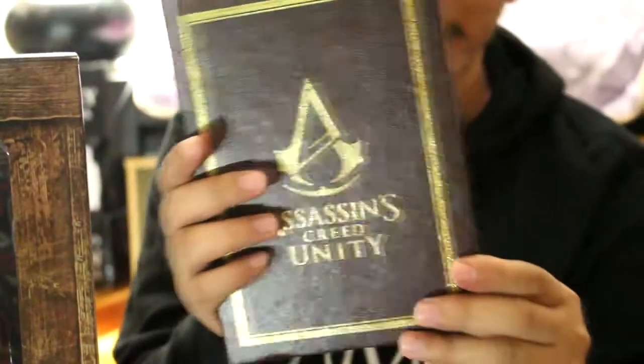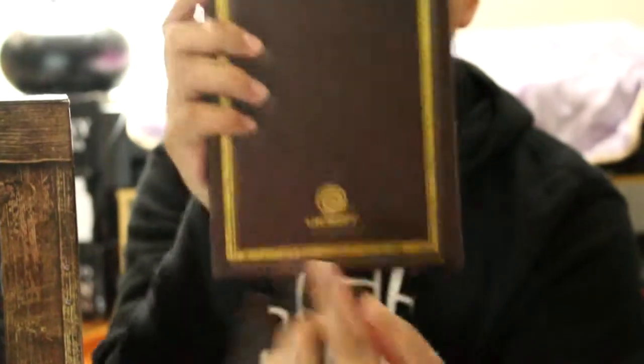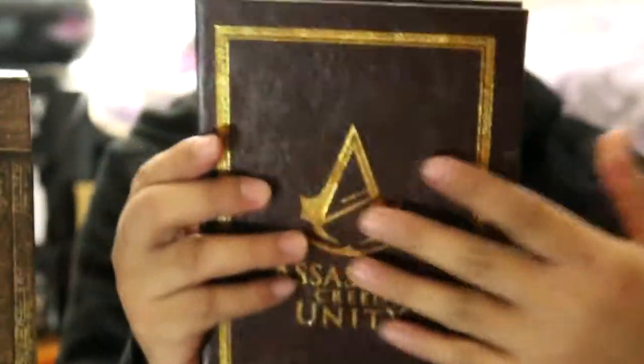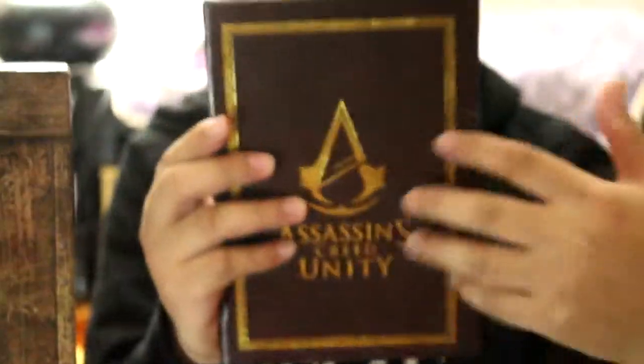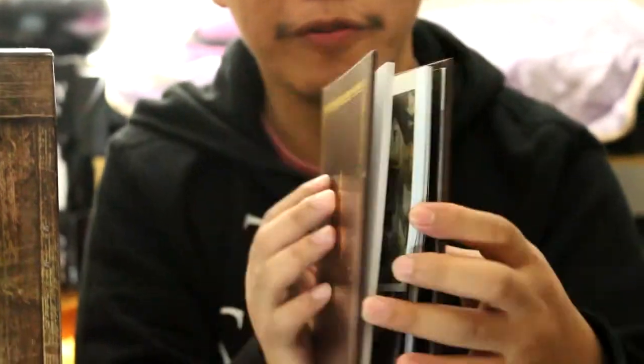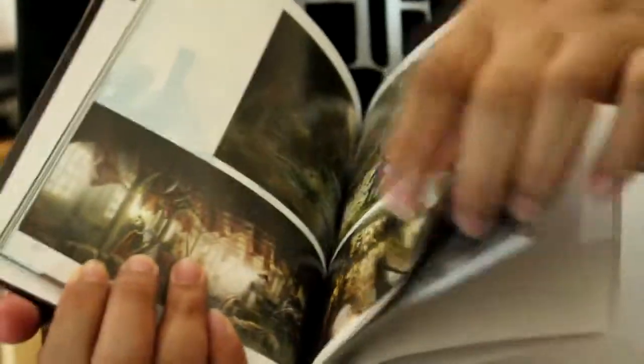Another one is this art book. In the front it says Assassin's Creed Unity, and at the back it has the Ubisoft logo. And as you can see, it is like a leather type — it has a leather type feel. It's hardbound. And when you open it, it's well printed. It has a really great look. So this is a good bonus for the set.